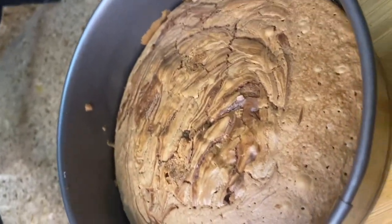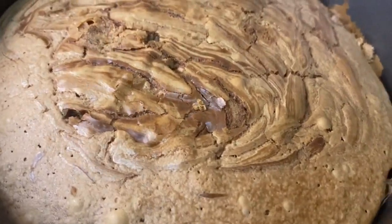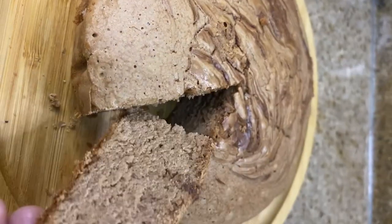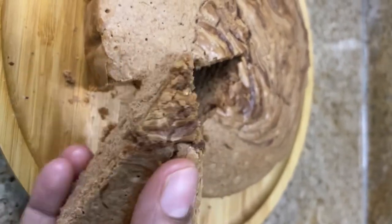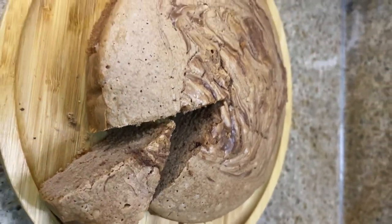Hello everyone, let's make the yummiest and super easiest tea cake made with Nutella and only 3 ingredients. The super soft tea cake will be ready to enjoy. Let's start this recipe today.